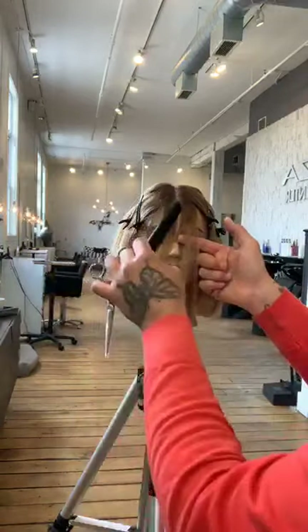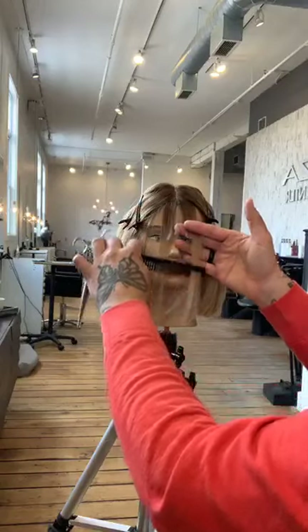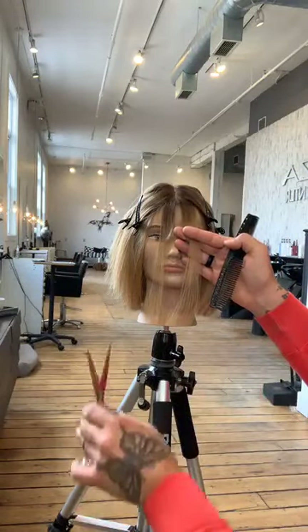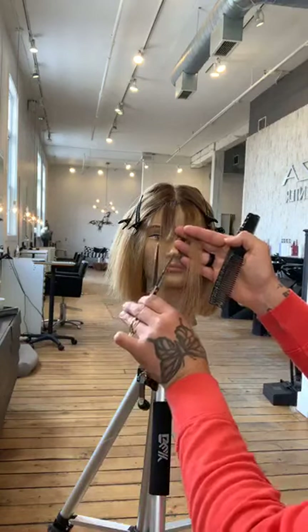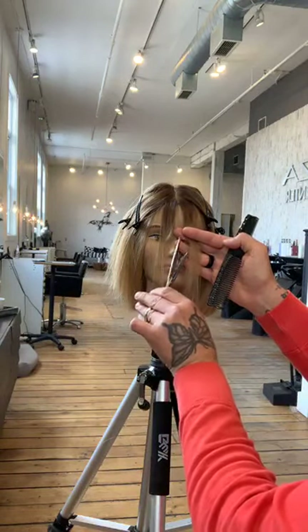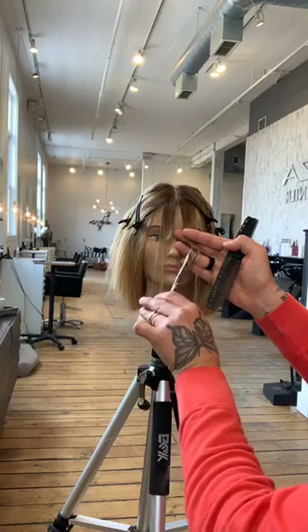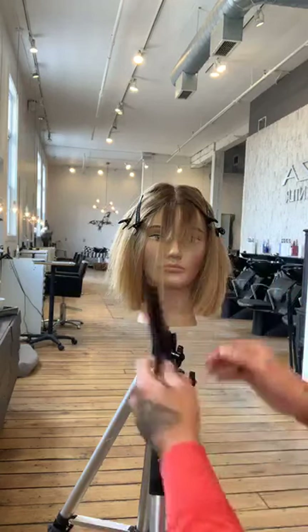Coming in here with a slight angle in my fingers, I'm going to point-cut this just to start to give me a little bit of guide.